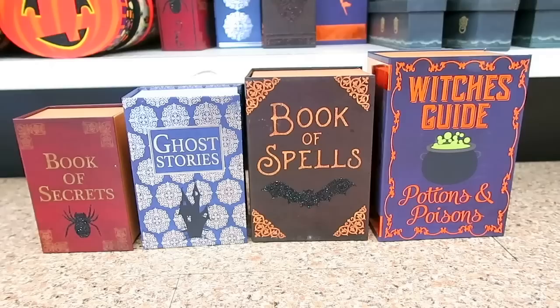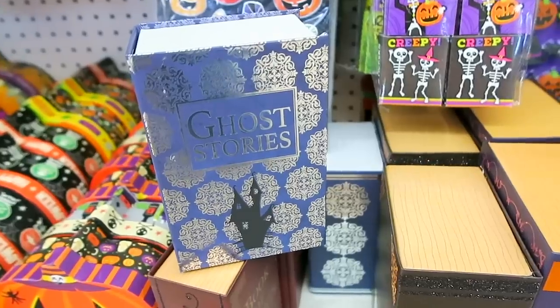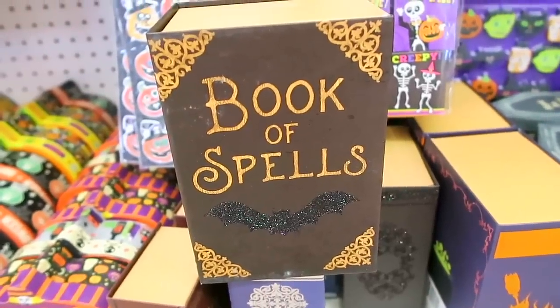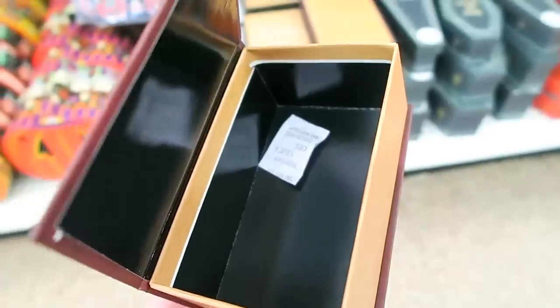You guys, look how cool these spell books are. They have this one that says book of secrets, they have this one that says ghost stories, book of spells - I think this one is my favorite so far, I might have to get this one - and then witch's guide, potions, and poisons. These are so cool. And then these also open so you can store stuff in them.